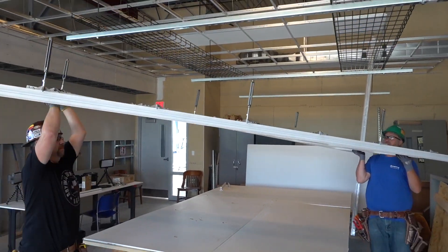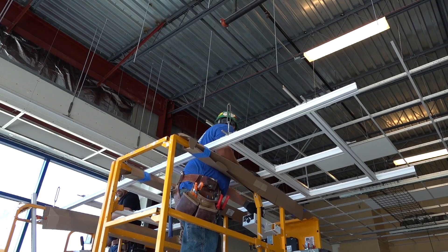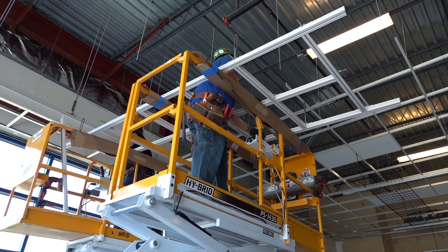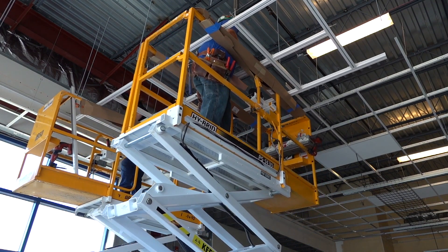The simplest way to install Dynamax is to pre-build on jig tables at your project site, 4 by 12 modules or ladders that you simply lift into place and attach to your 3 1/8 inch rod drops from structure via the Dynamax turnbuckle.